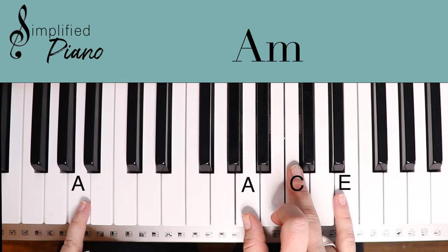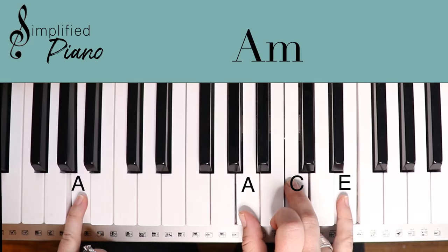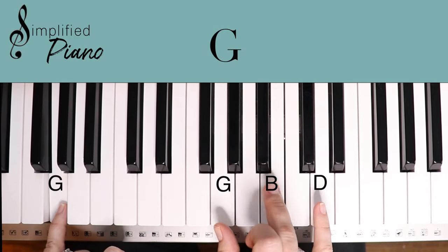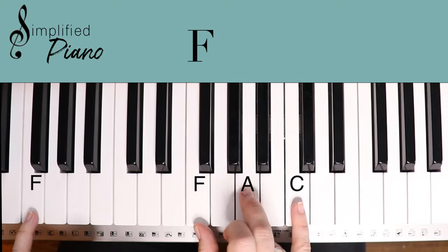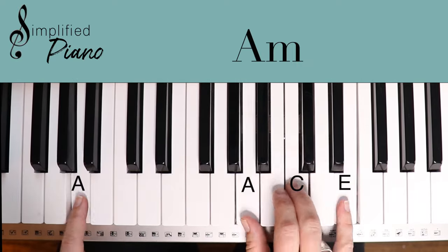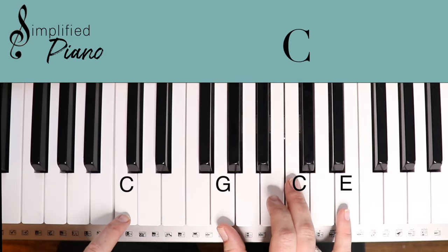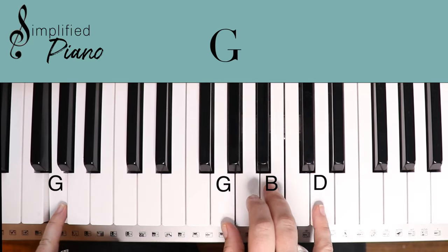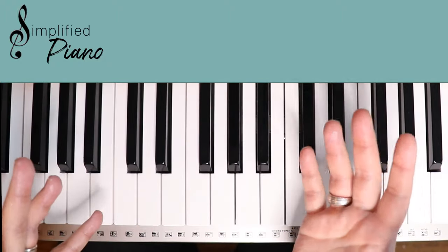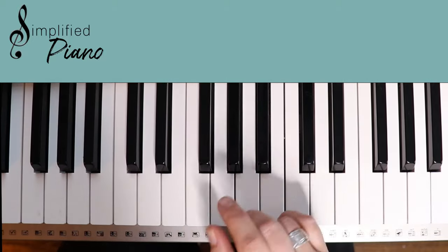I'm pretty much just keeping that left hand simple, barely playing it. Sometimes you can just go and let your voice carry it out, or let whoever you're leading or let the band kind of take the show and you just sit back in the backdrop a little bit. It's pretty fun. All right — top to bottom, here we go. I hope you have a lot of fun with this because it is gorgeous.